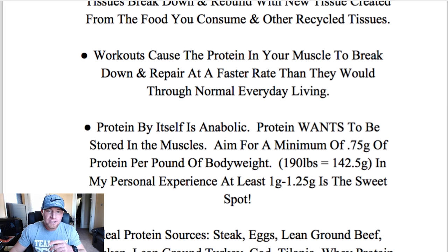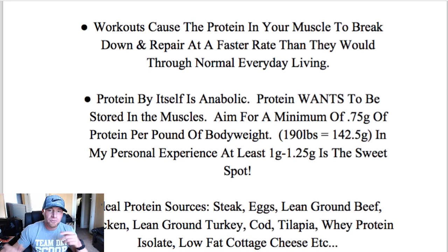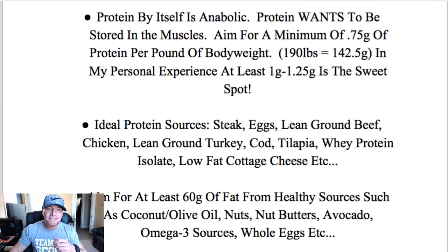Workouts cause the protein in your muscle to break down and repair at a faster rate than they would through normal everyday living. Even just having a higher protein diet in general, without any training — protein is thermogenic in and of itself, and it's also anabolic. So even just eating more protein in the absence of working out will cause you to build more muscle and burn more fat than you otherwise would without a high protein diet. The importance of protein is definitely warranted here. Protein is essential, especially when your ultimate goal is to be a lean, mean, flexing machine. Protein by itself is anabolic — protein wants to be stored in the muscles.